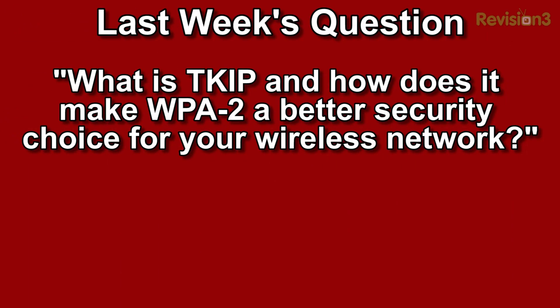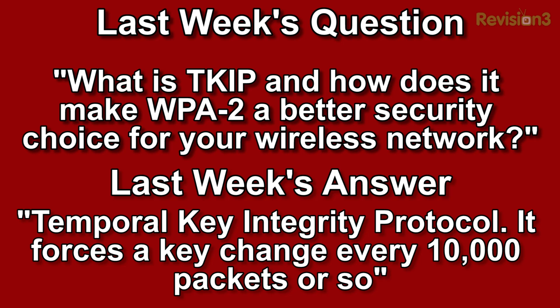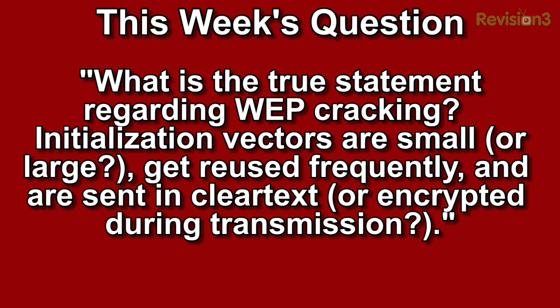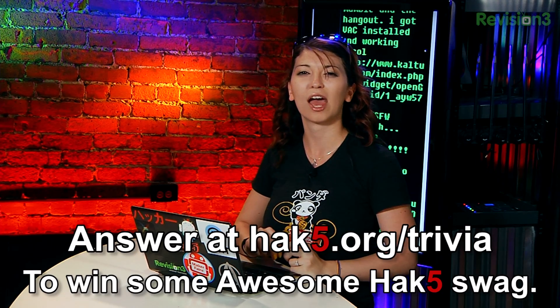Last week's trivia question was: what is TKIP and how does it make WPA2 a better security choice for your wireless network? The answer was Temporal Key Integrity Protocol — it forces a key to change every 10,000 packets or so. This week's question is: what is the true statement regarding WEP cracking? Are initialization vectors small or large? Do they get reused frequently and are they sent in clear text, or is it encrypted during transmission? You can answer over at hack5.org/trivia for your chance to win some awesome Hack5 swag.